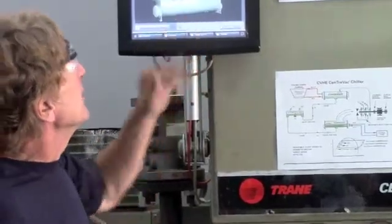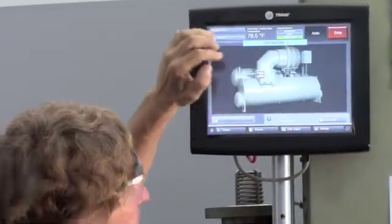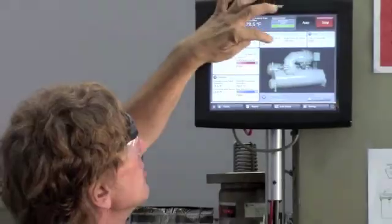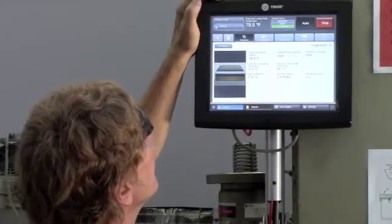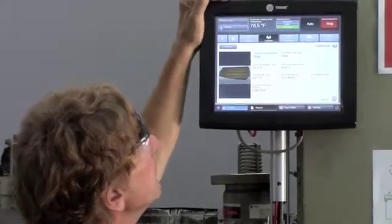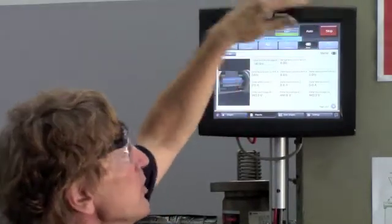As you can see here, this is my compressor — a really cool thing. This is a touch screen. We can see and go straight into the motor. We can look at the evaporator. We can look at the condenser. We can also come over here and look at the motor and the purge.